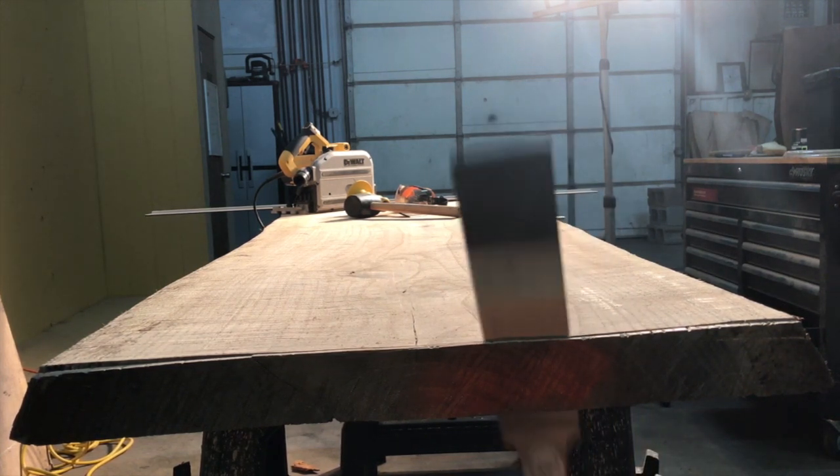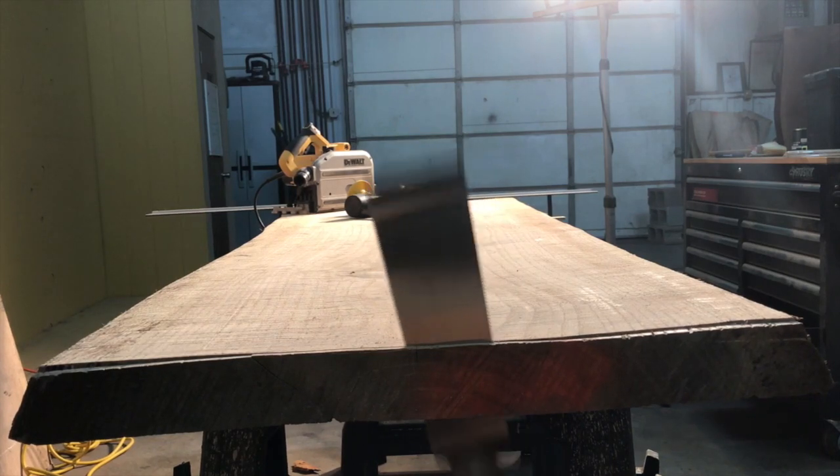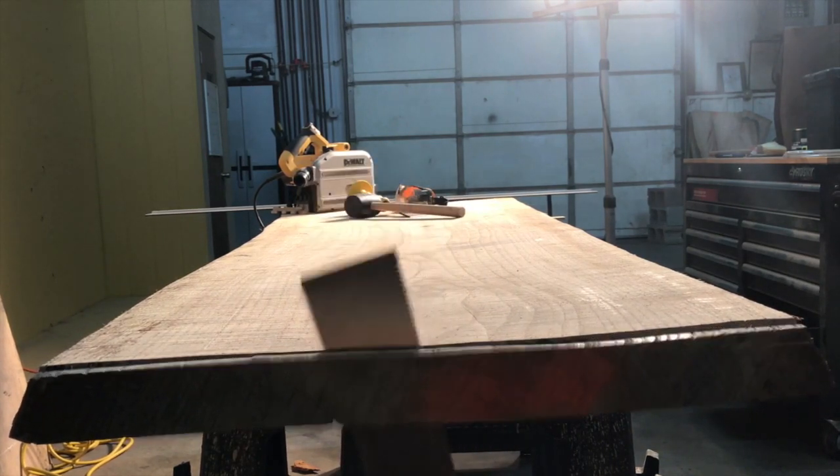As we wrap up rough construction on this red oak slab, stay tuned for the next video in the series where we look at our flattening jig.